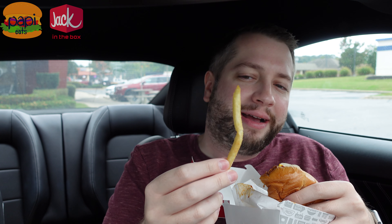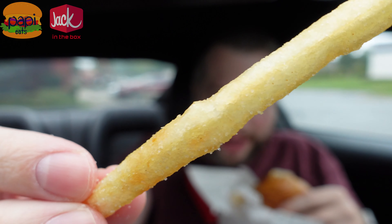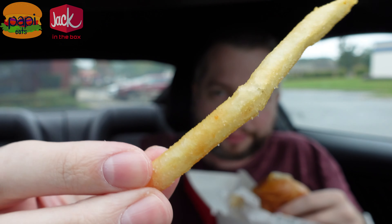There's the fries. These are kind of interesting. They taste like Burger King fries, but they're thinner and way saltier. Pretty good.